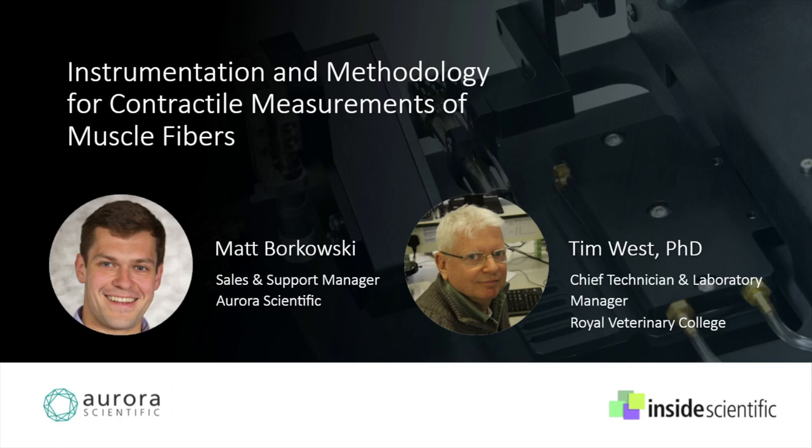Welcome, everyone, and thank you for joining us today for our webinar titled Instrumentation and Methodology for Contractile Measurements of Muscle Fibers. This is Haley Culleton from Inside Scientific, and I will be your host for today's event.